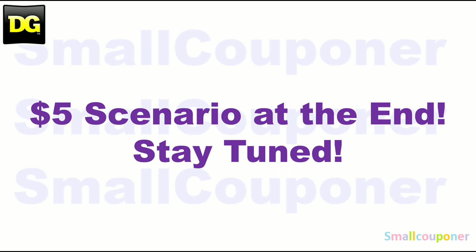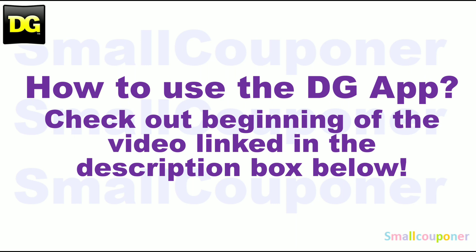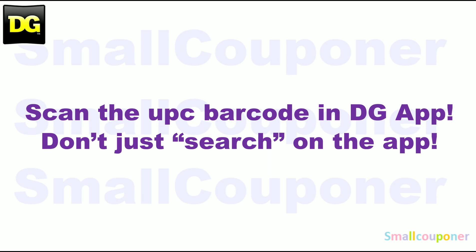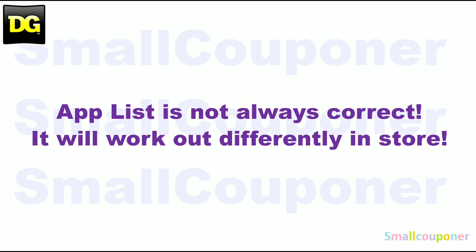There is a $5 scenario, so stay tuned. How to use the DG app: make sure to check out the beginning of the video, link in the description box below. Make sure that you scan everything in your cart into the DG app, just to make sure that the digitals are still attaching to the products that you are purchasing before you check out at the register. Scan in the UPC barcode of the product into the app — don't just search for it on the app. The app list is not always correct; it will work out differently in-store.